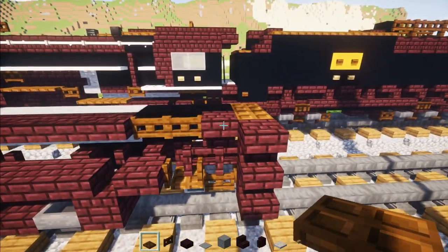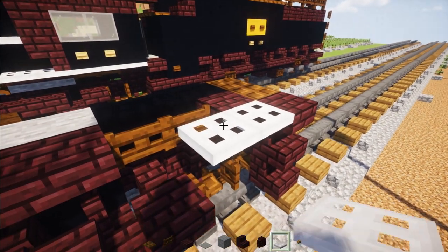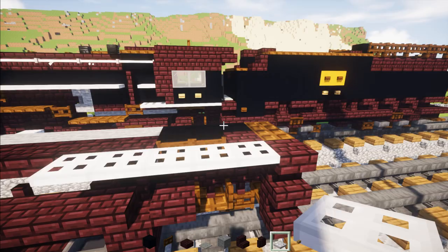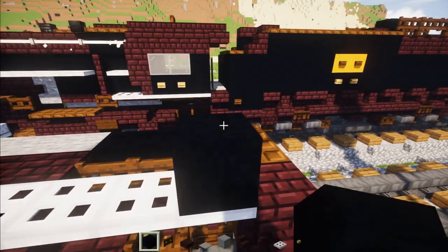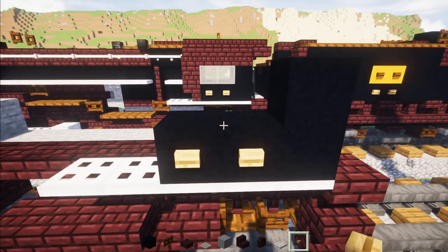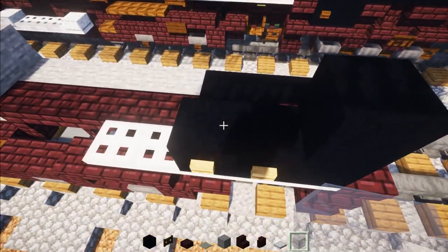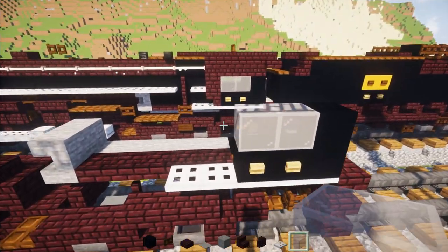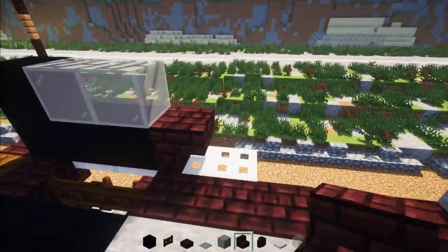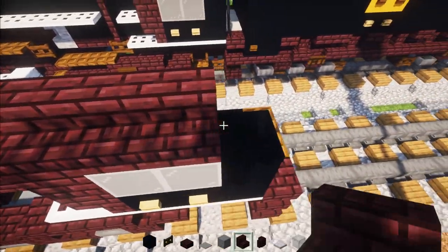Then go up to the cab area, take out iron trap door, and make it five blocks long. Then go to the back part and take out black concrete, two blocks tall here, and add another two blocks in the bottom row. Add two birch buttons on the bottom, and on top add a light gray glass block. On the front, add upside down Nether Brick stairs, then a right-side-up Nether Brick stairs facing towards the inside of the cab, and then a row across with Nether Brick stairs.